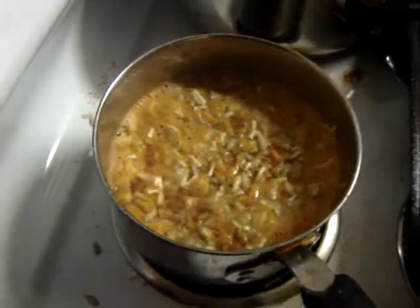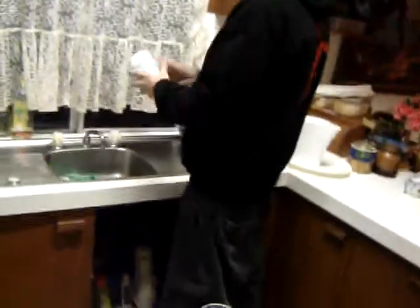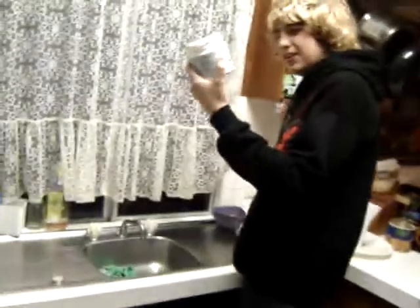Also, just to season it up, just nice copious amounts of veggie salt in there. That's that done.